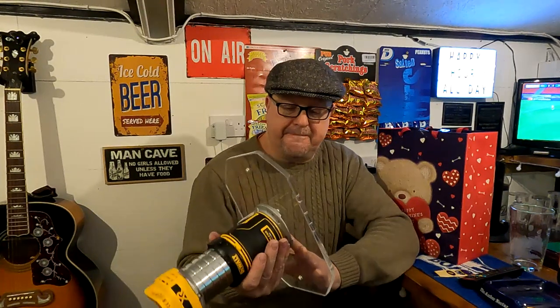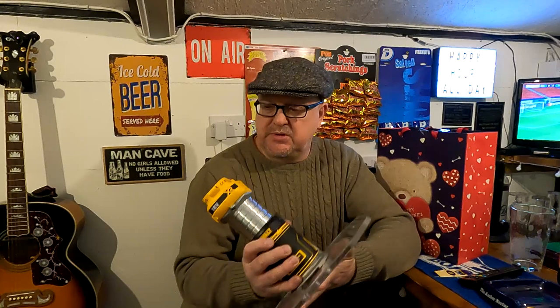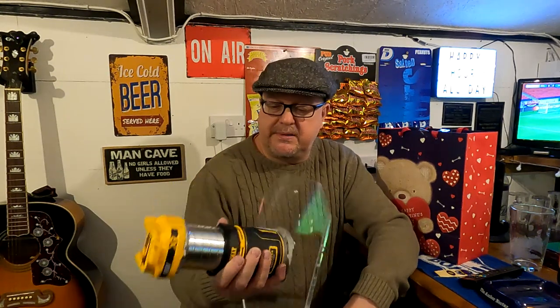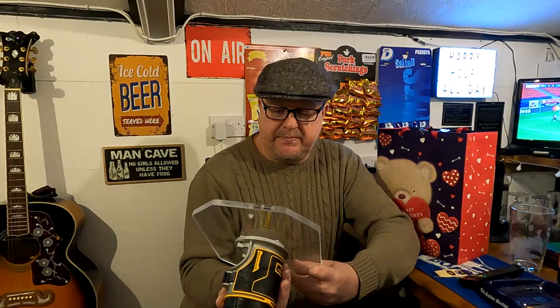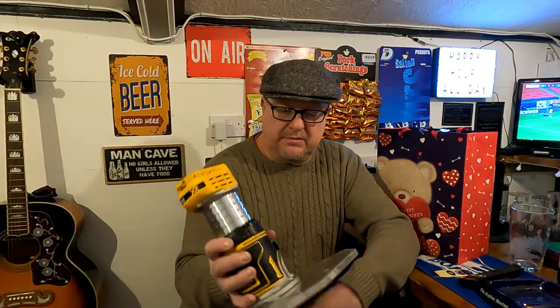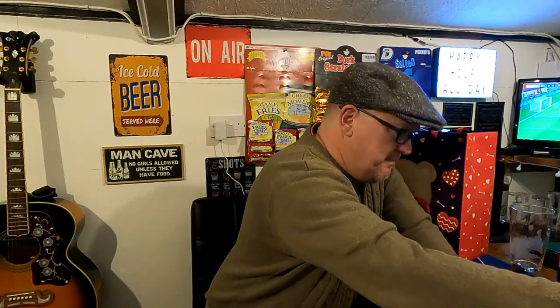I'll be doing a few more signs yet, so if you've got any ideas for sign words — I've got some old timber, I might get some more scaffold boards and make a few more when the weather's better. I've got to think of what's engraved, what's put on there — 'drink beer with good friends' or something. Right, let's crack on with some beer.